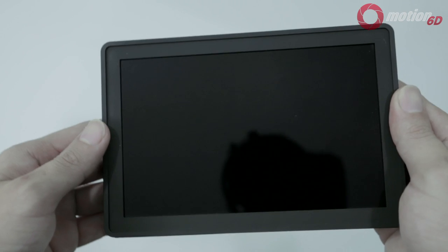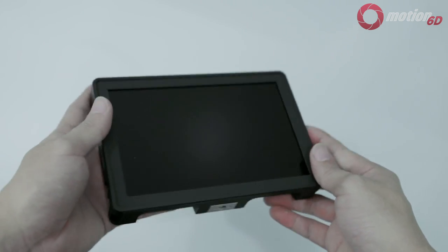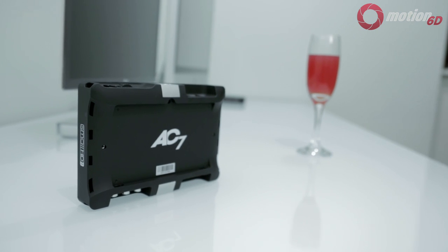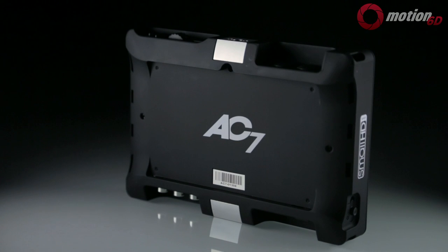My first out-of-the-box impression was that it looked good. The housing is made of a soft-touch plastic and it feels sturdy enough — it's also a bit lighter than it looks. Unlike the DP6 or DP4, which are housed in aluminum, you do lose a bit of premium feel by going with plastic. By switching to a plastic enclosure, the weight and cost of the unit go down.